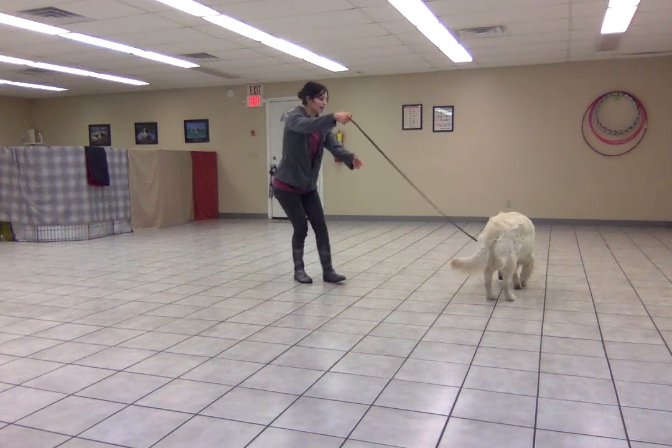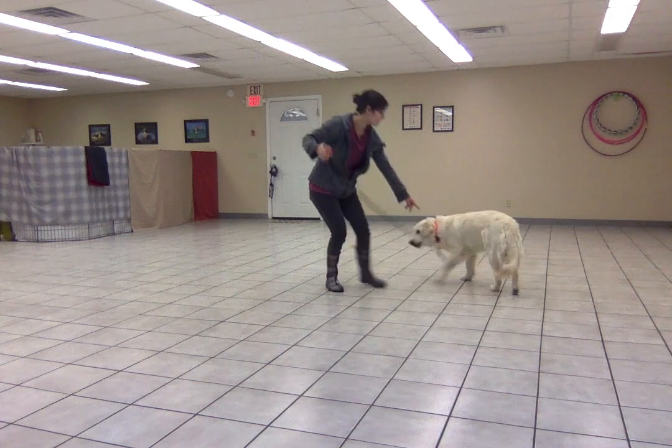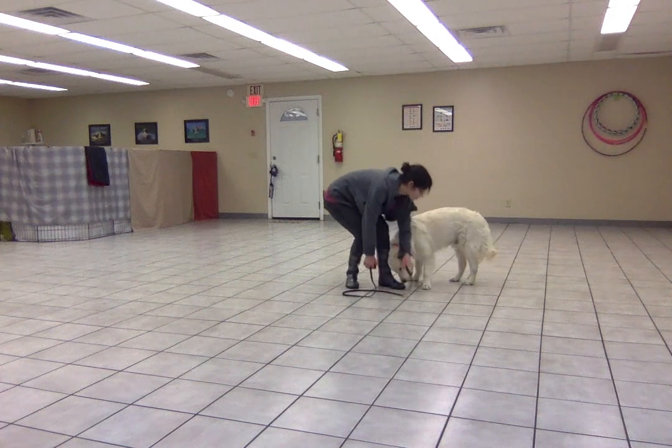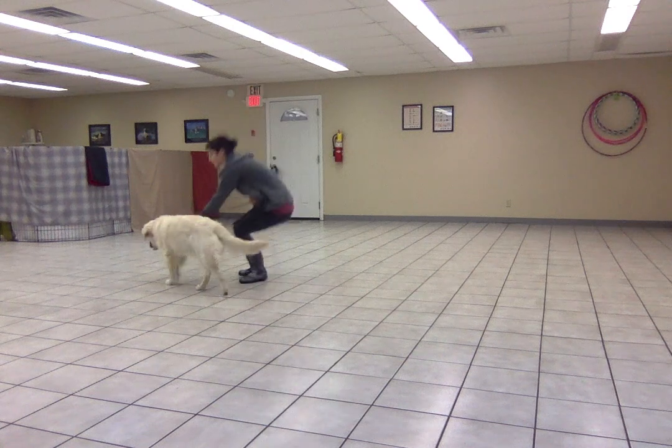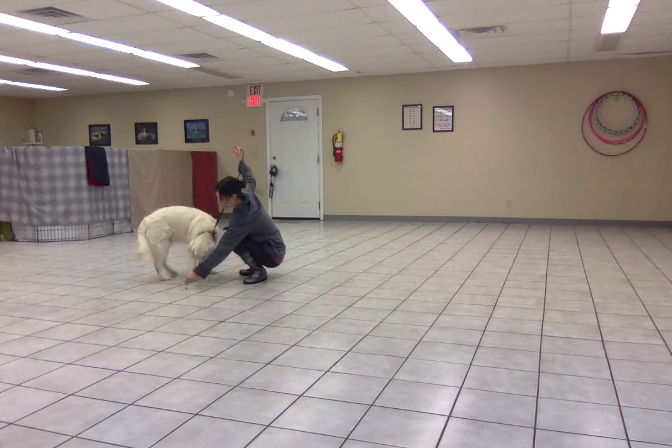But right now you can see he is tangled in the leash — it's under his foot. I don't want to put tension on the leash when it's under his foot, so I'm just going to reset. Here, buddy. When that happens, I'm going to reset.